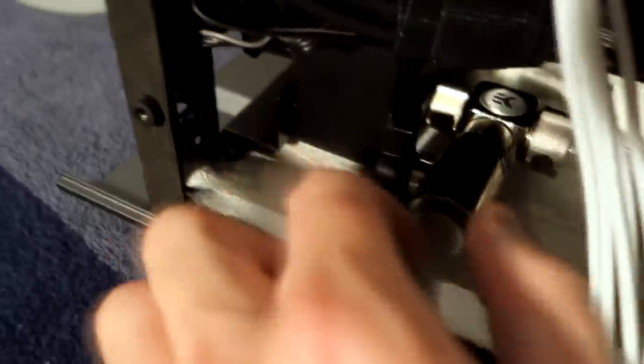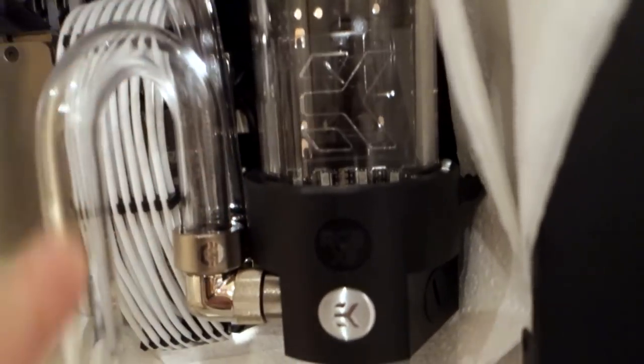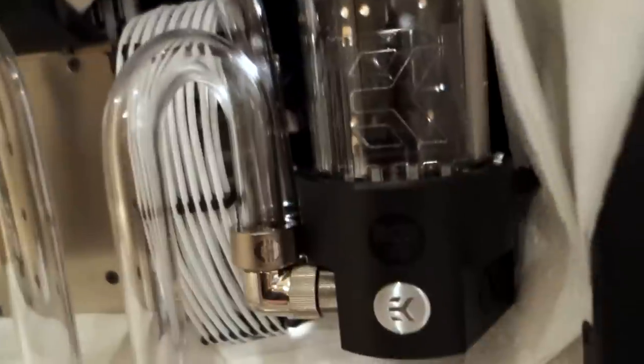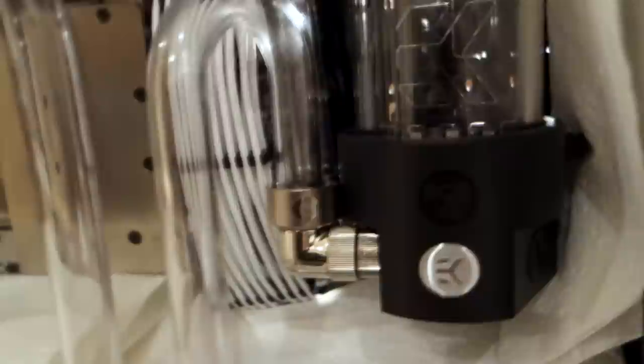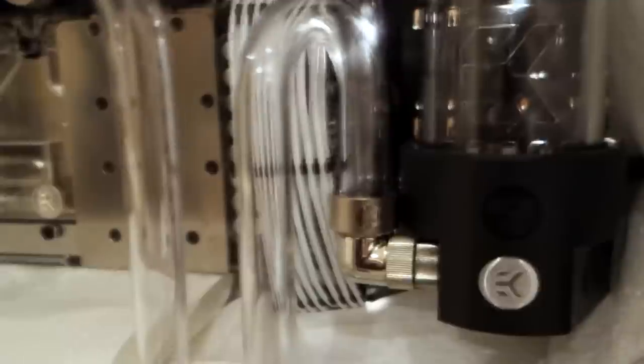First thing we need to do is fill the reservoir a little bit. Our fill port is up here, so we'll remove the plug. We need to check once more that our drain valve is closed, because obviously we don't want to pour water in and have it come straight out the back of the case. Because we've got this U-bend here before the water goes down to the pump, we're going to need to fill the reservoir up beyond the height of this U-bend before the water starts to flow down into the pump area. We'll probably get the bottom area of the case full of water first, check there are no leaks in the bottom, and then switch the pump on for the first time and go from there.